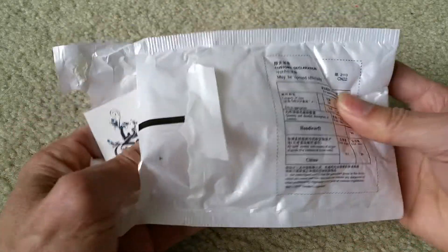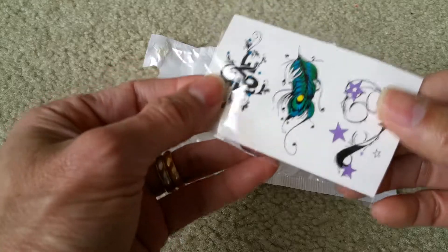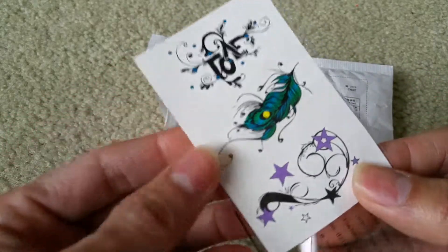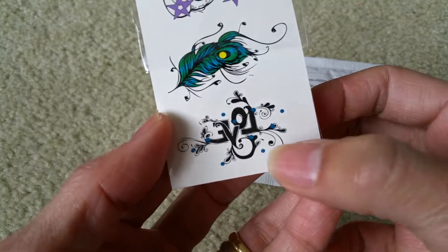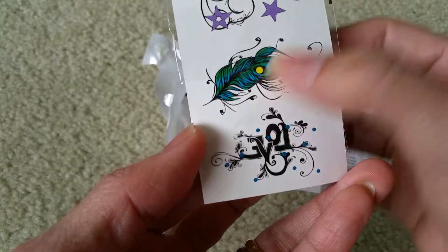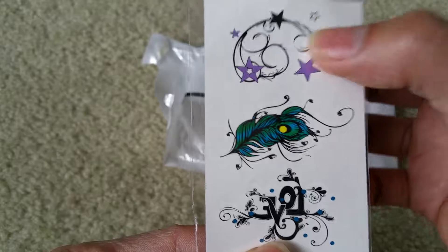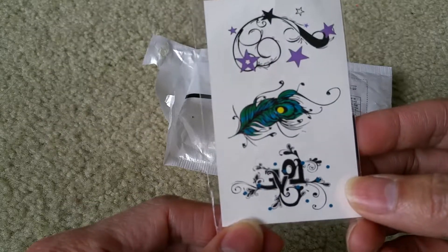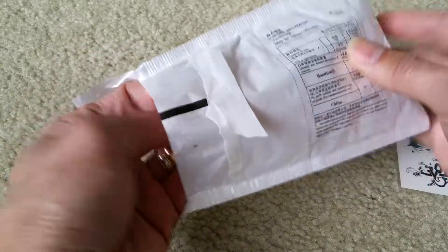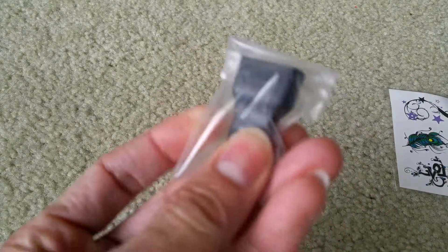Okay, what the heck is this? It looks like a free tattoo! On the other side it says 'love' and then 'couple' — it's a design for a tattoo. This is just a temporary tattoo, so one, two, three — that's a free gift I guess, which is cool.